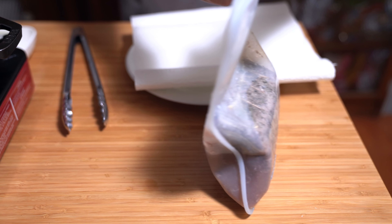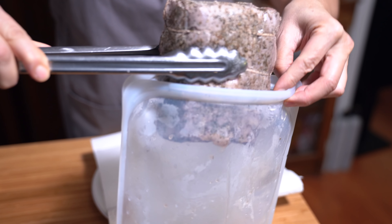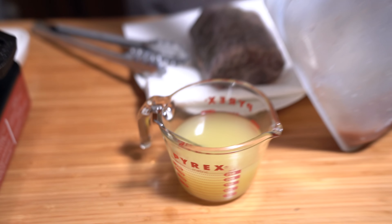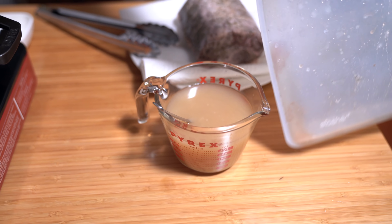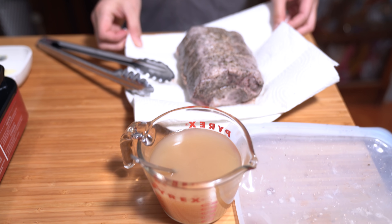All right, the pork is done. I'm just going to remove it and I'm going to pat it dry. I have one cup of chicken broth and I'm just going to add the juices from the pork into the cup as well, because you don't want to waste that — that's some good flavor there. I'm going to heat the pan back up.